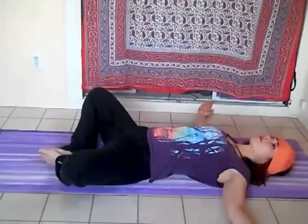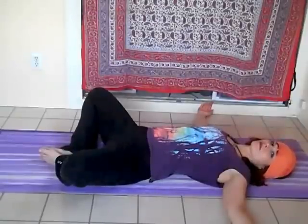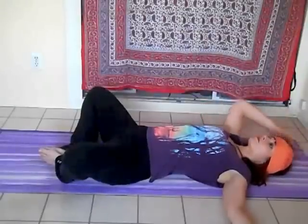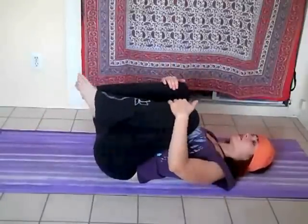We'll do a few more breaths. Inhaling and exhaling. We're going to draw the knees to the chest.